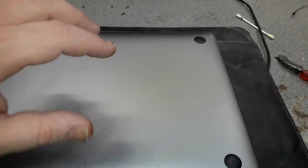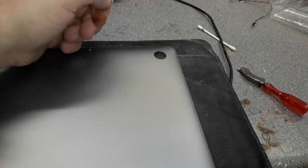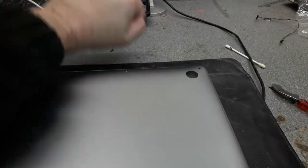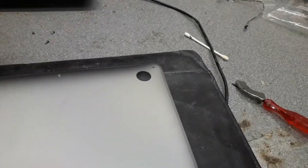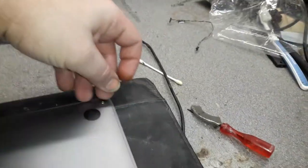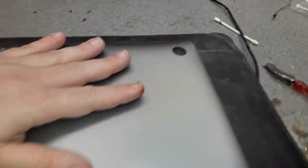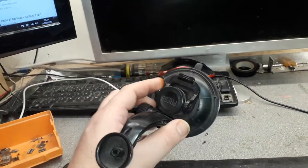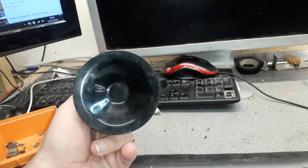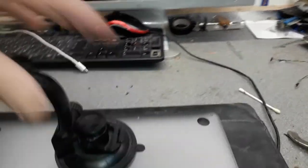To take off the back cover, it's better if you have a suction cup tool. You put it here, and then when you lift this side you pull for that side. You can also use a plastic tool to open it, but the suction cup tool is better. I found mine - it's quite a big one; I usually use this one to take iMac screens off.